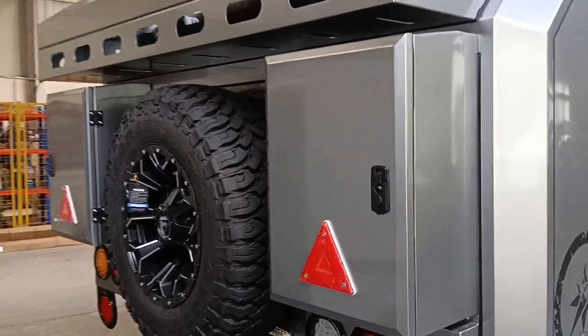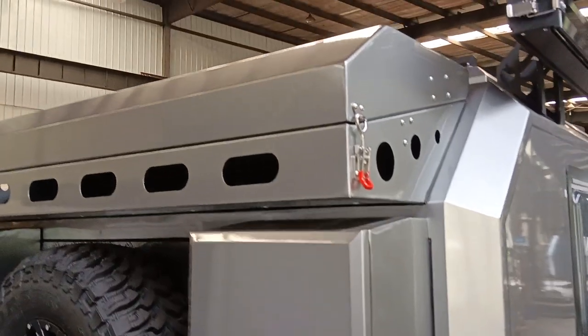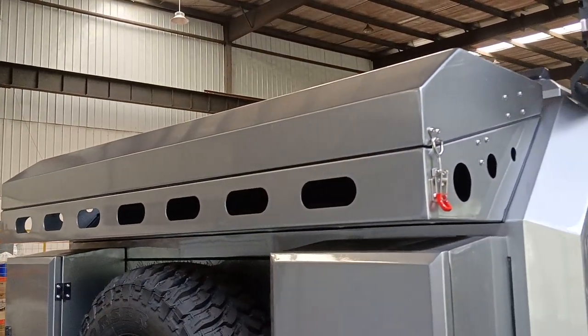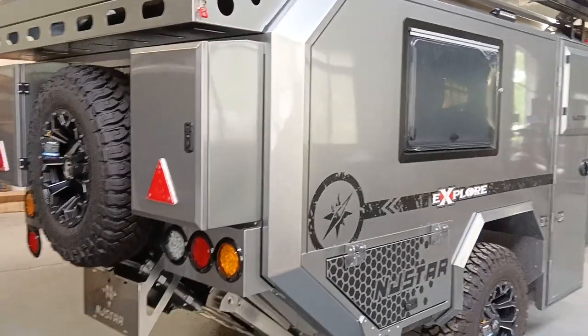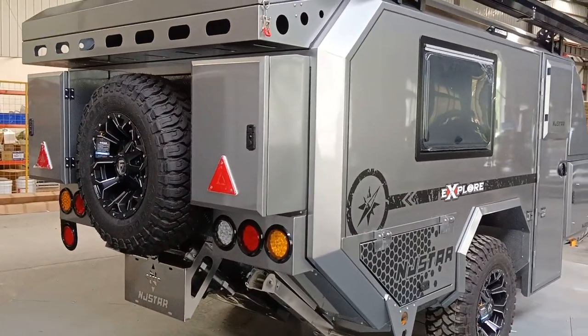We are using 5052 aluminum box, and all the sheet metals are aviation aluminum. This is the rear luggage with the cover. The eager gray color is very bright, and we also have a full-size spare tire on the back of the trailer.